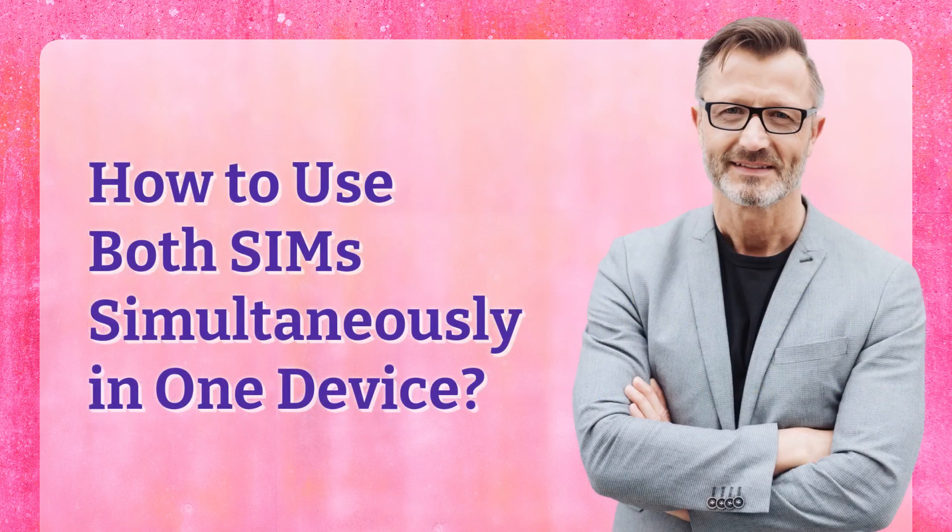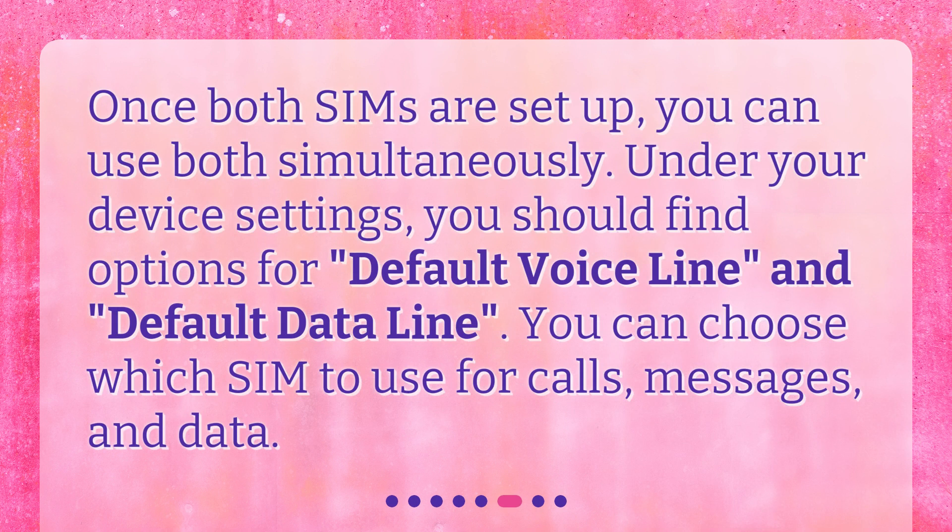How to use both SIMs simultaneously in one device? Once both SIMs are set up, you can use both simultaneously. Under your device settings, you should find options for Default Voice Line and Default Data Line. You can choose which SIM to use for calls, messages, and data.